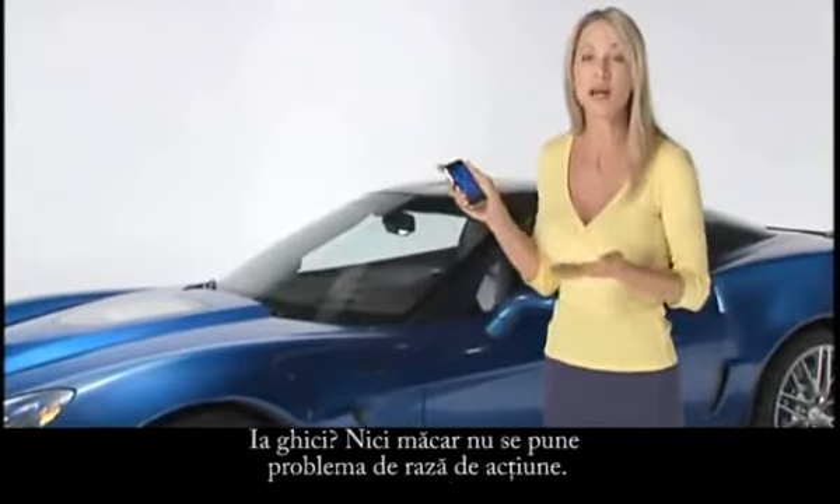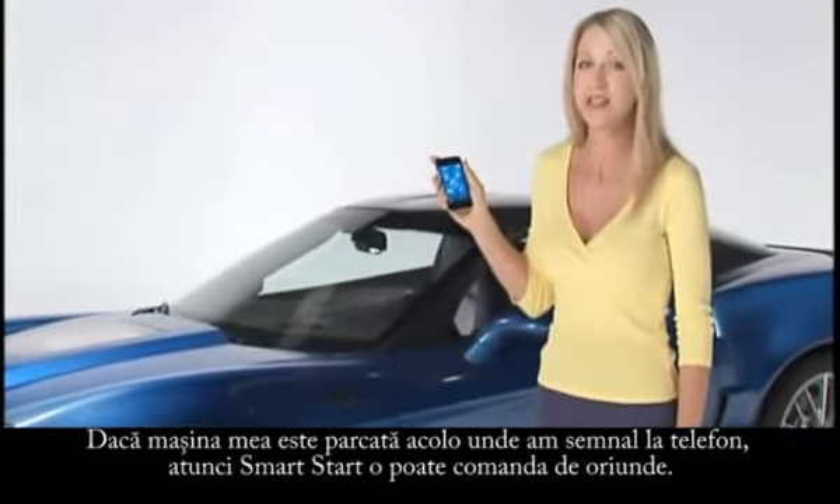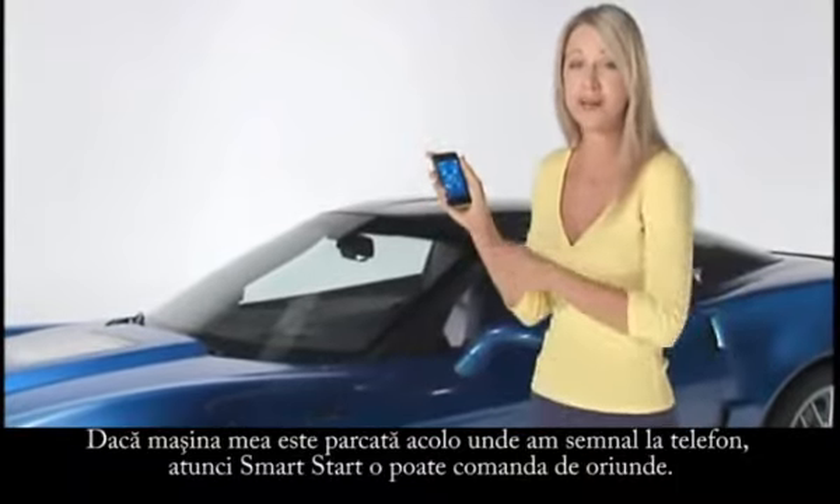And guess what? Range is not a factor. If my car is parked where it gets signal, then Smart Start is going to start my car.